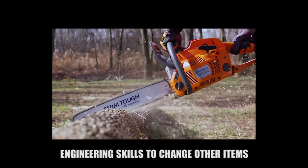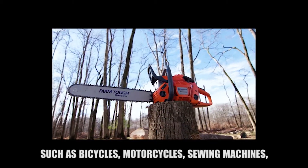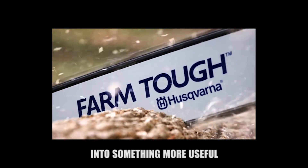Husqvarna changed their engineering skills to produce other items such as bicycles, motorcycles, sewing machines, stoves, kitchen utensils, and many outdoor products into something more useful.